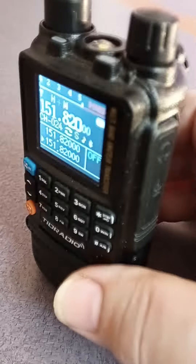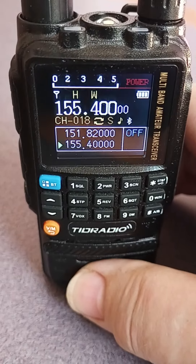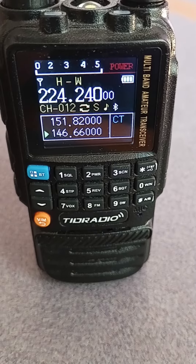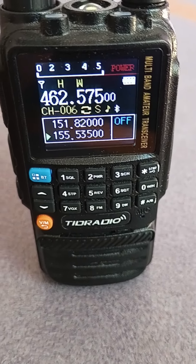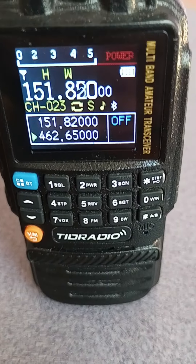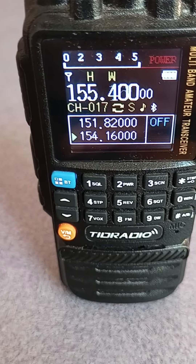I've got to say, this is probably my favorite, except for the squelch tail that happens after everything received. If it wasn't for that, it would be perfect. I'm told I can update the firmware and that'll go away.